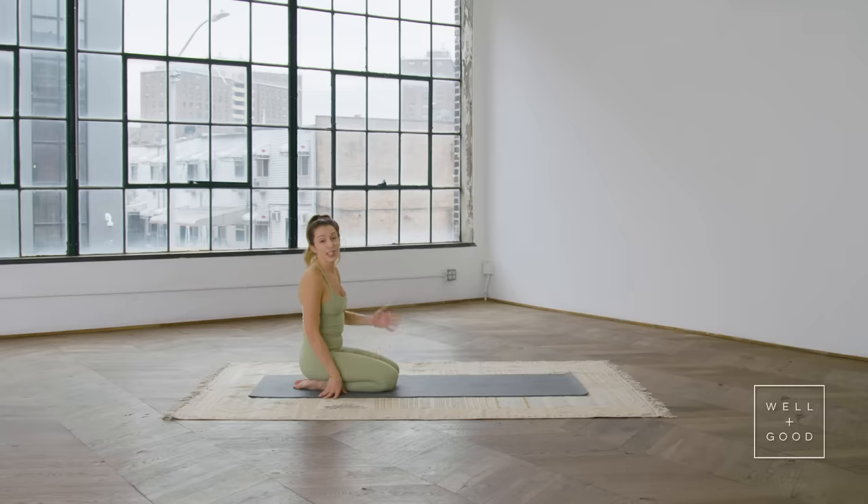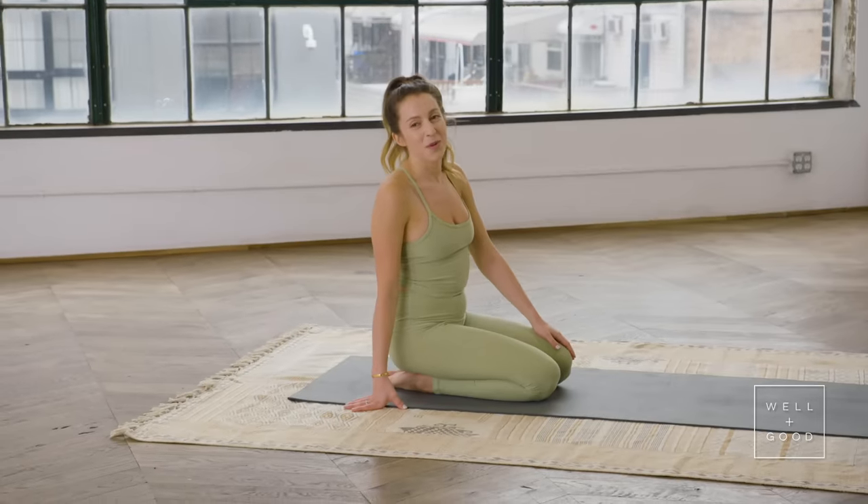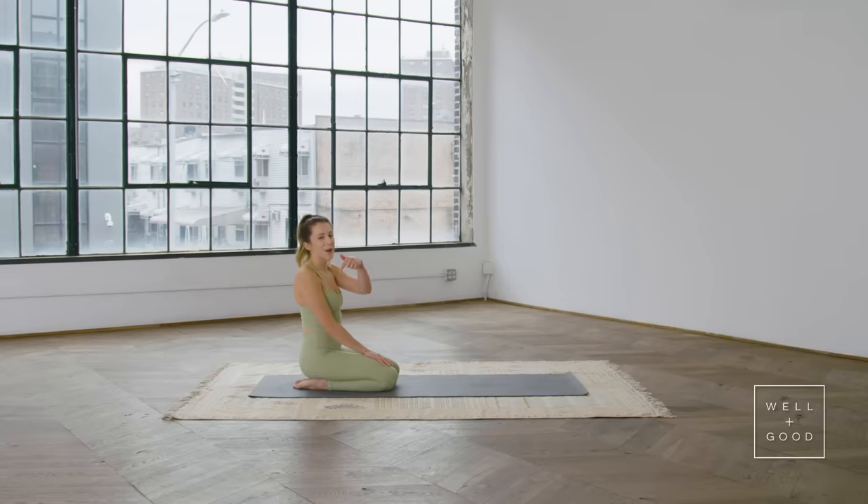And that was your full body Pilates workout. You can do this on its own or tack it on to your other workouts just to get all those core muscles firing and all those stability muscles working. Thank you so much for watching Good Moves — if you want more videos, subscribe below.